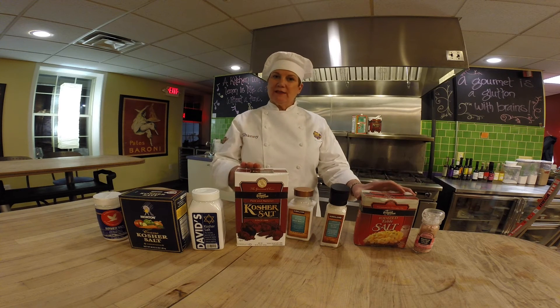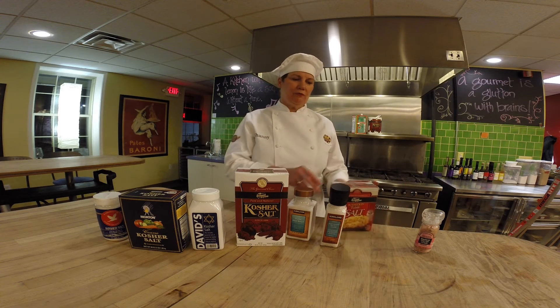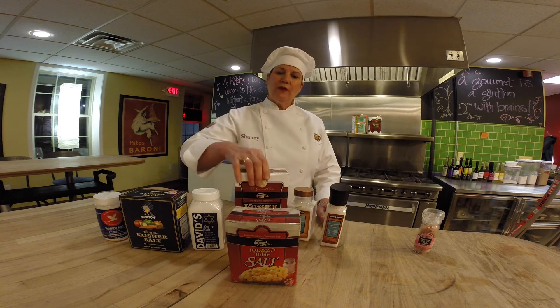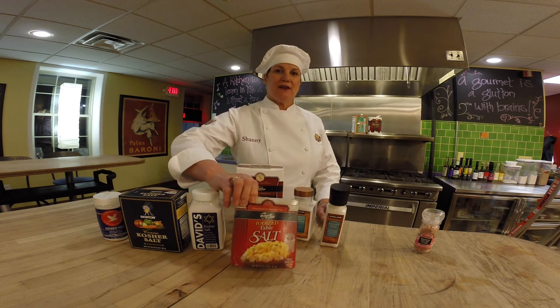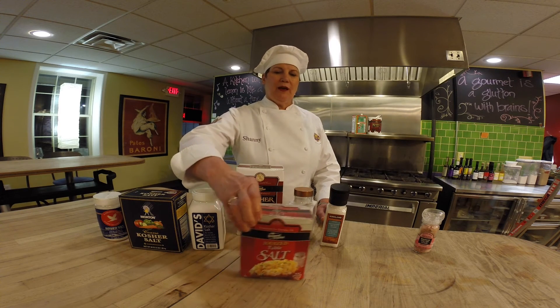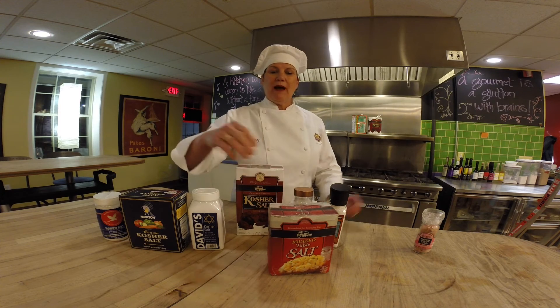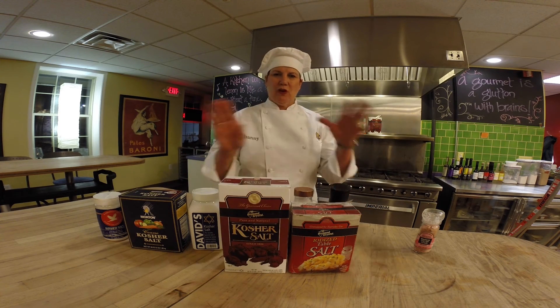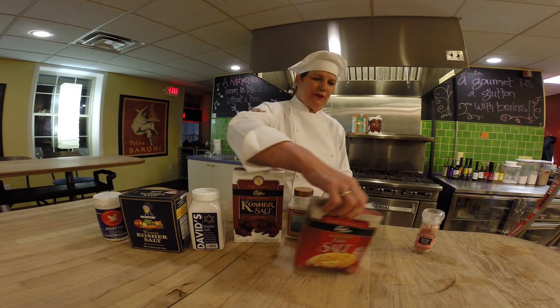Diamond Crystal also processes salt they call table salt or iodized salt. Their table salt has 590 milligrams of sodium per quarter teaspoon. This is their 4-pound box of table salt, and this is their 3-pound box of kosher salt — you can see just from the size comparison how different those two are.